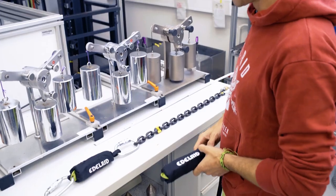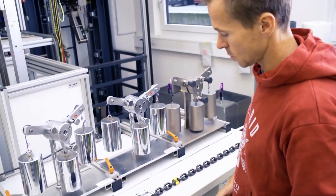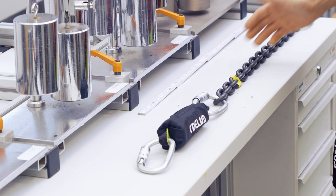To test critical heights and masses, we do a test series here in our test laboratory. The first test shows how shock absorbers with tear webbing generally work and how they are tested.